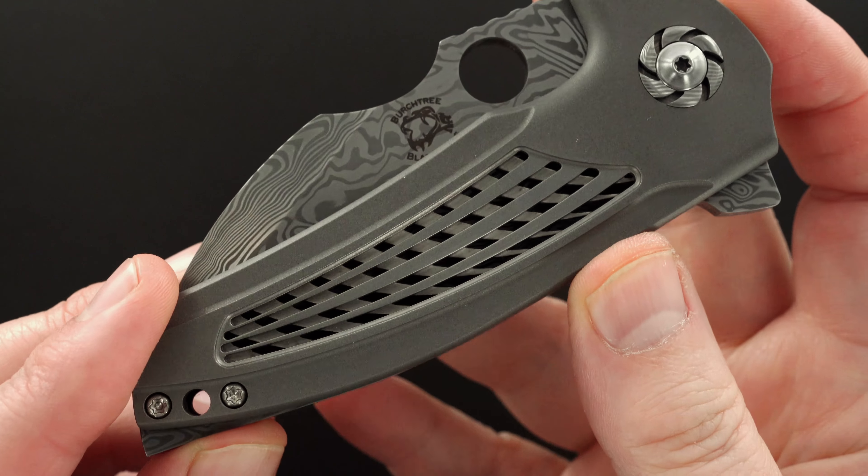It's beautiful and great. You've seen the action a few times — couldn't be better. Bank vault lockup, easy lock release, nice resistance, blade's dead center. That's a turbine pivot, and this one happens to be a damasteel turbine pivot.